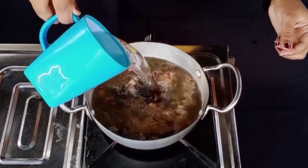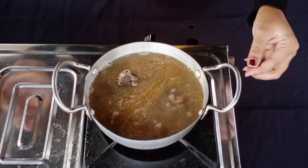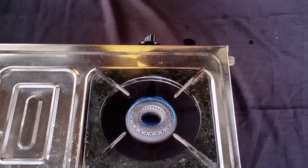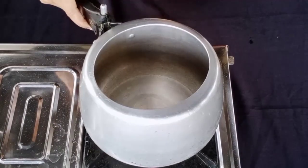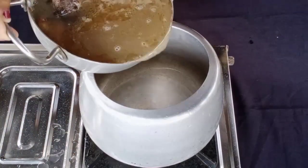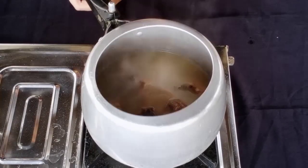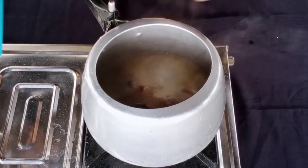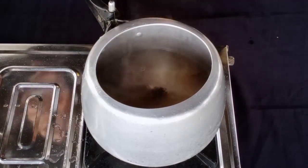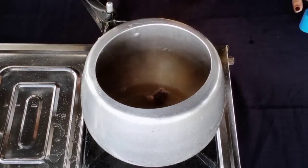I am going to put the water in. I will drop the vegetables in the water and put it on.